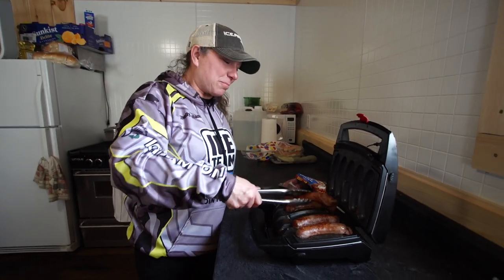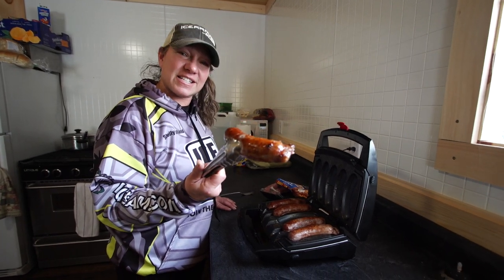So next time you want to cook brats, get the Johnsonville Sizzling Sausage Grill.